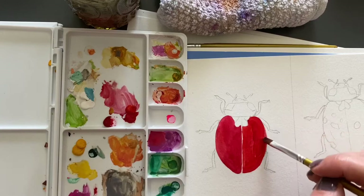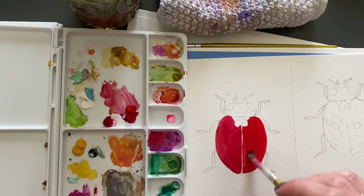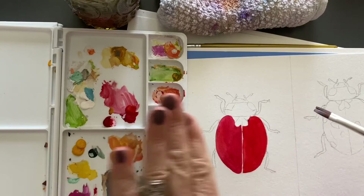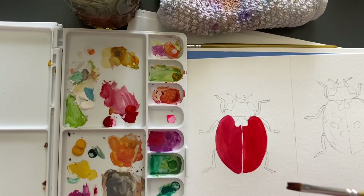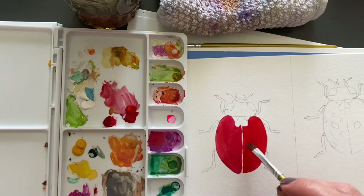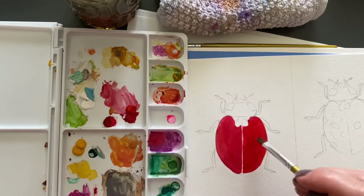Gouache can scan in really nicely because it's a flat color — it's not shiny. So if you want to paint stuff to scan it in or photograph it, there's no reflection because it's really flat. A lot of surface designers I know use gouache for their textile designs, mainly for that reason because it's very easy to scan in.